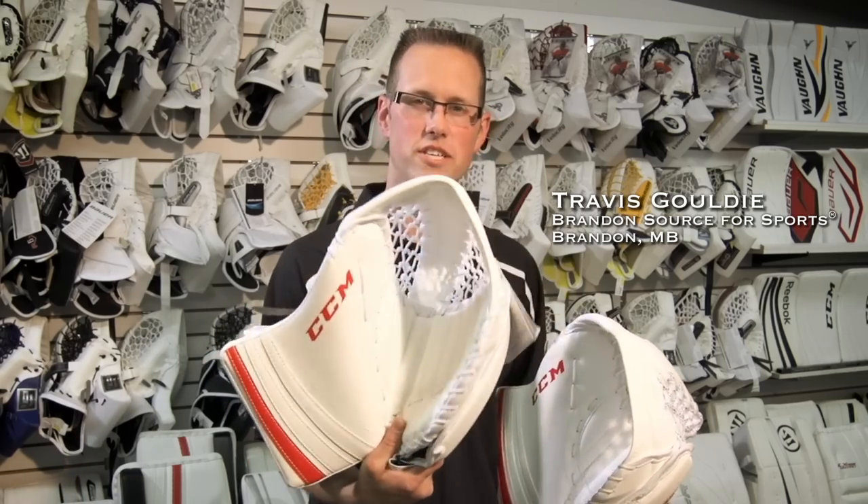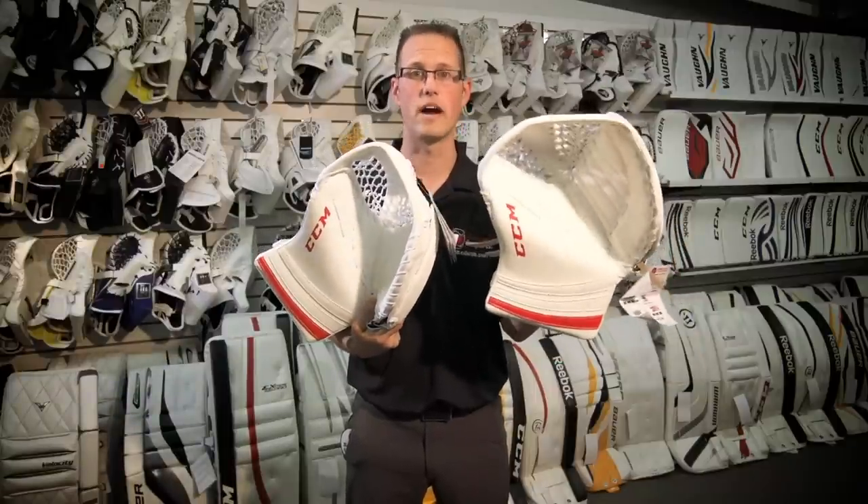We're talking today about getting your glove ready to play. We've got this brand new glove here — it's fresh off the shelf. You can see it's an awesome piece of equipment, but it just doesn't have the right shape yet. This is the shape we're going for — same glove, but this one's game ready. We've gotten this one ready to go.